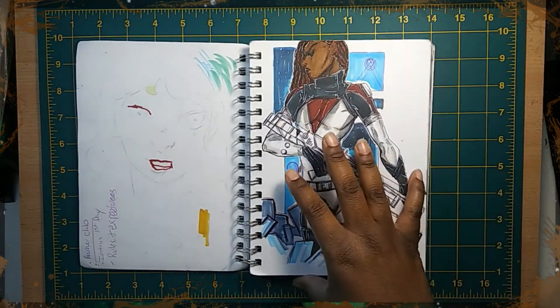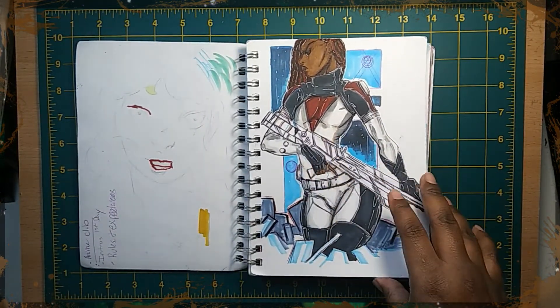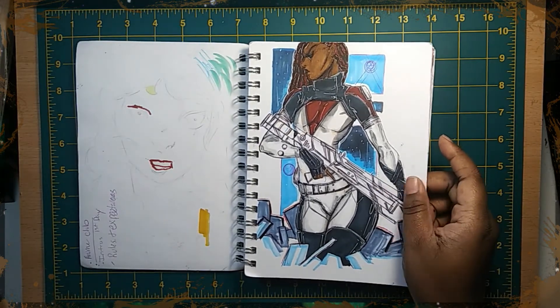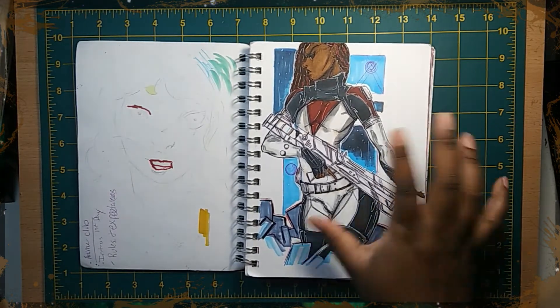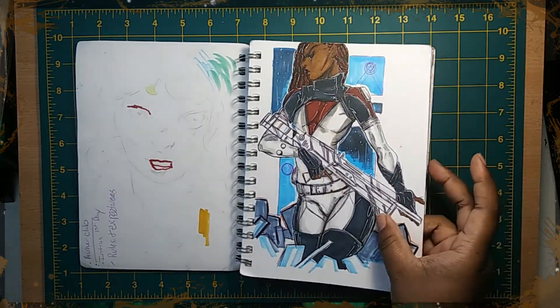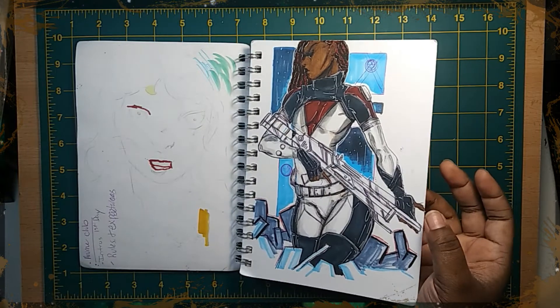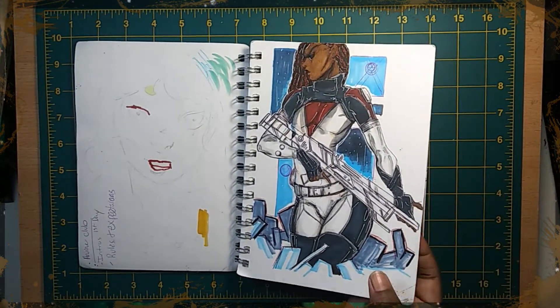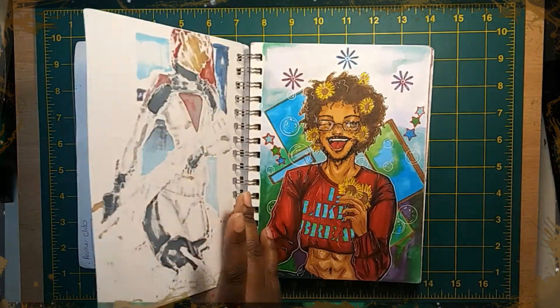Another picture of my baby Oswee holding, like, a gun. I wanted to practice drawing more guns. It was just a simple pen and marker sketch. I like the way it came out, but I need more practice — more practice drawing weapons.